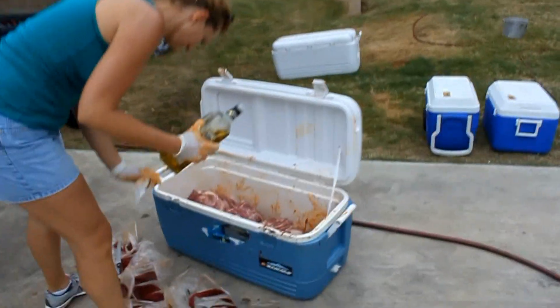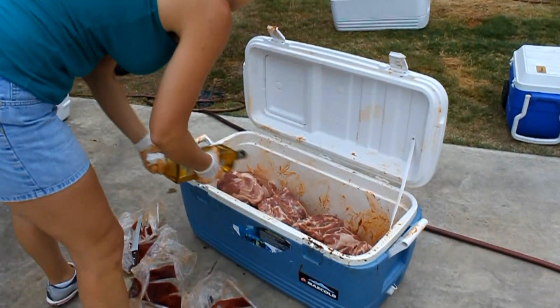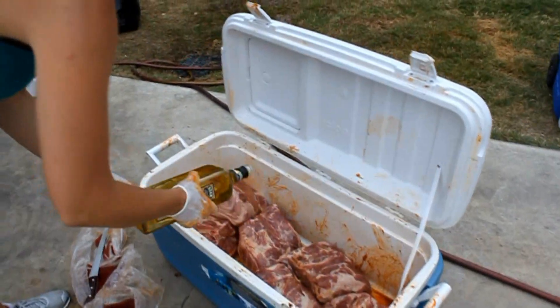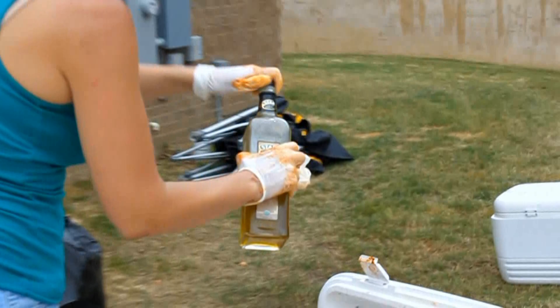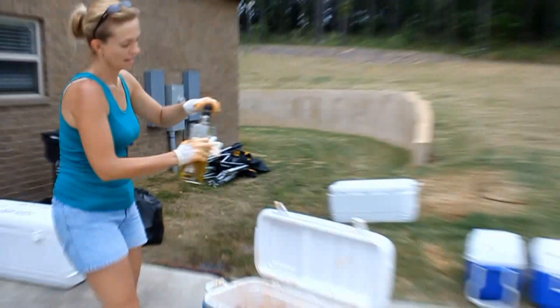Two of the Boston Butts come in a bag, and we thaw them out, bust them apart, put them in here, put a light coat of olive oil, and then she'll do a quick hand rub on the Boston Butts.